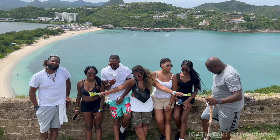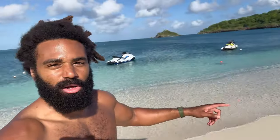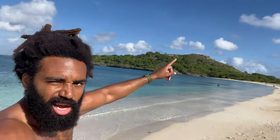Good morning. So the same hike that I did with my family a couple days ago — it's our last day, so I'm going to do it alone. And I figure, why not record it? You gotta walk along the beach and then I'm going to the top of that mountain. It's called Fort Barrington.